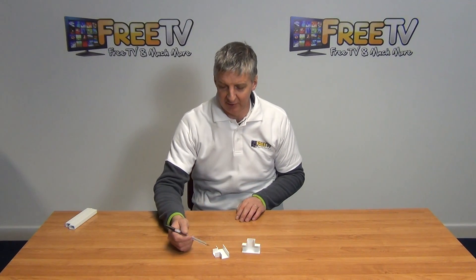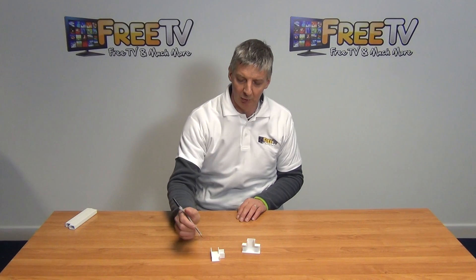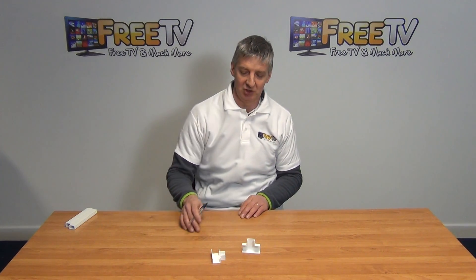So you can see the basic design on it here — from the top we have a single input and then we have side outputs. Now the one thing to note is that we have little clips here, so it means that when we clip this into position it will actually somewhat securely hold it in position.